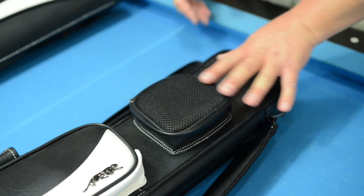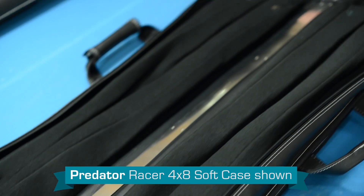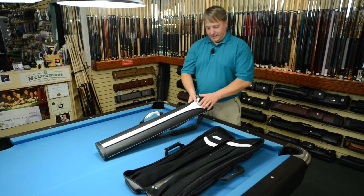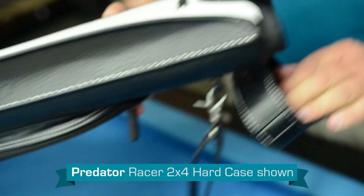The difference between them — why would you get a soft case over a hard case or vice versa? The soft case is for the person that wants to be able to open them up, see his cues, pull them out. This is for that type of person that wants to be able to see them. The person that likes the hard case likes to just reach in and grab them, slide them out.